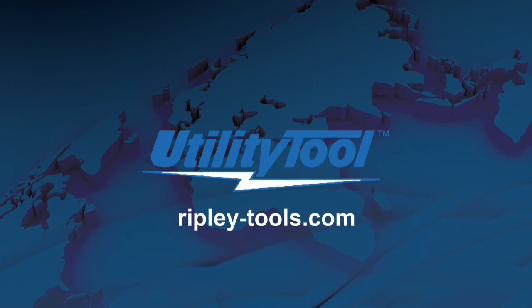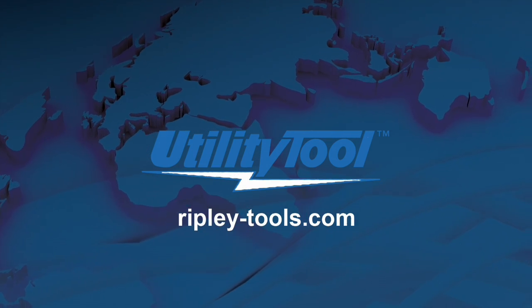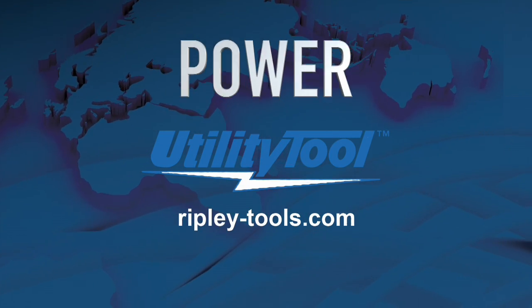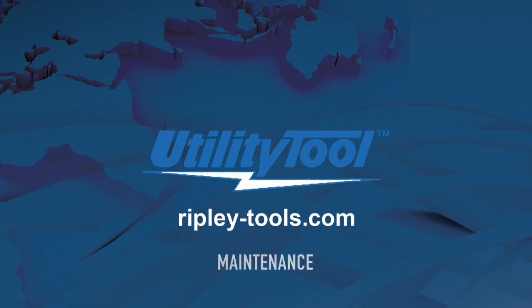Ripley's Utility Tool brand of products provides wire and cable preparation tools to splice and terminate cable for the power, transmission and distribution, electrical construction and maintenance industries. In this video, we will remove bonded semi-conductive insulation shields from medium voltage URD cables using the WS9A and WS9C shaving tools.